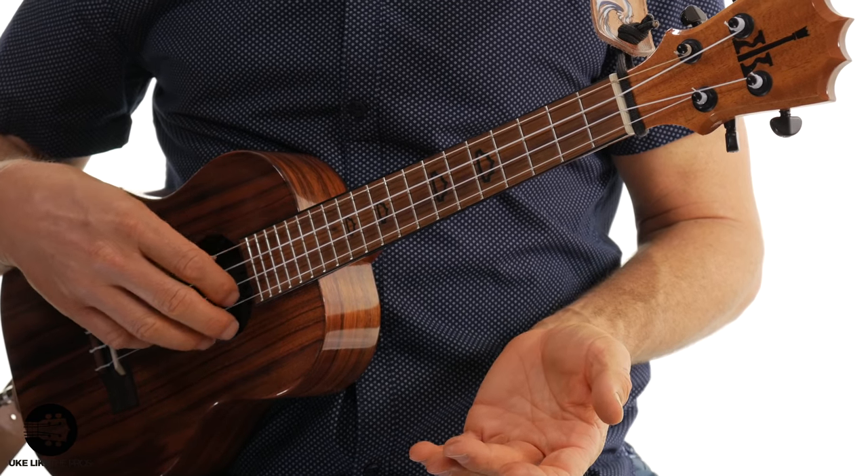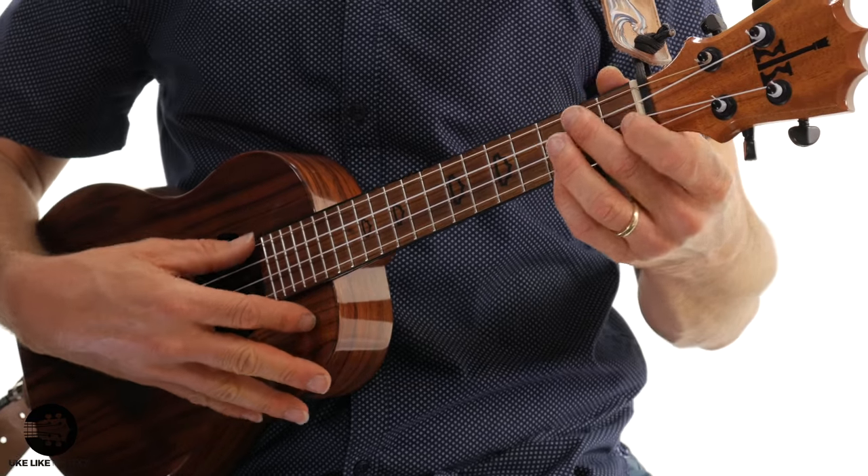I have a low G on my ukulele here. You can actually play this with a high G as well — mine is just going to sound a little bit bass here. Let's do those first two measures.